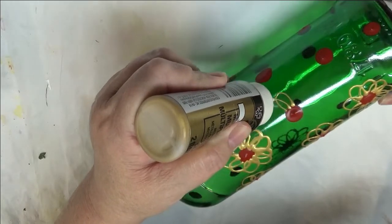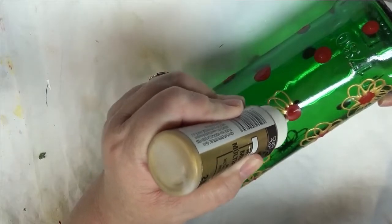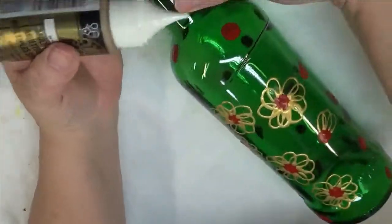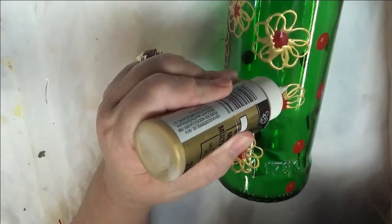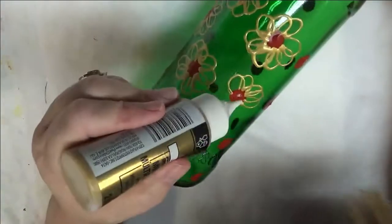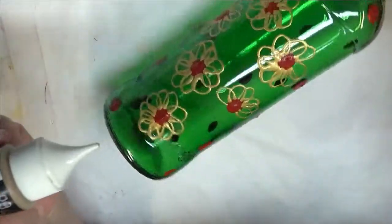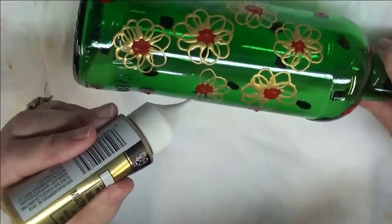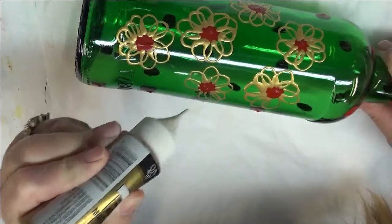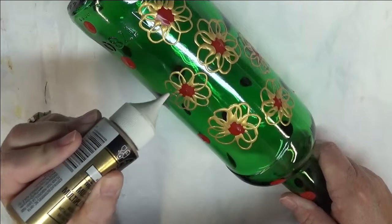This might be something where you do part of it, and then you let some of it dry, and then come back and finish it so that you're not taking that chance. I think this would look really pretty with the light inside of it. I use the wine bottle cork-style fairy lights in my bottles that I sell. They're just a fun, unique gift, especially with the holidays coming.